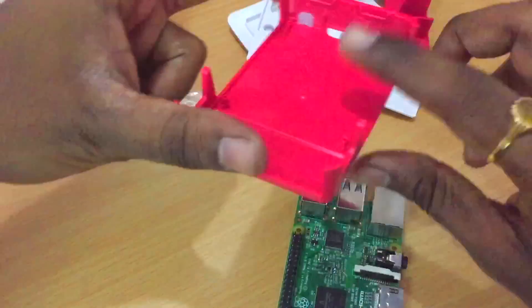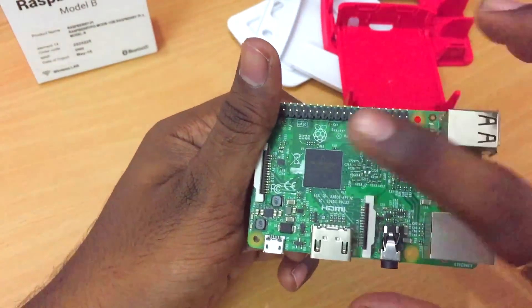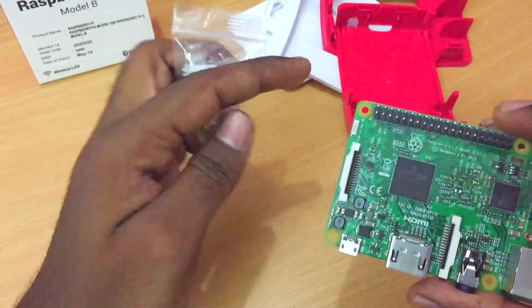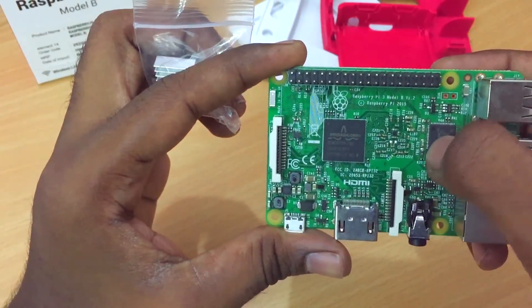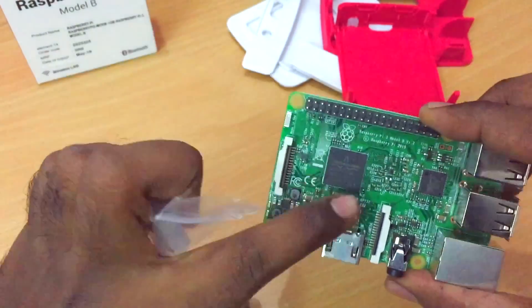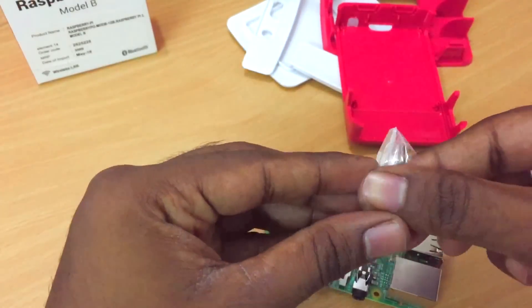First we're going to attach the heat sinks to the processor and some of the chips. We'll put a heat sink on this chip here too — this is the main processor, which is the heart of the board. Let's go ahead and take one of these heat sinks.